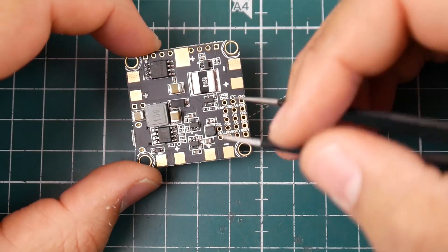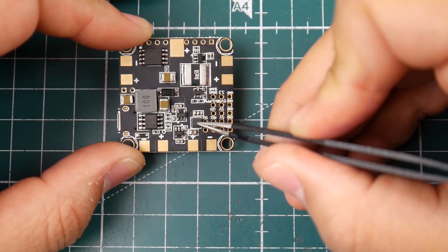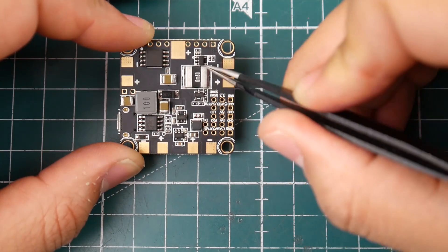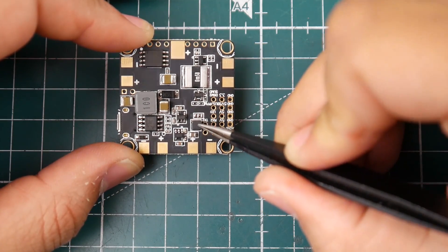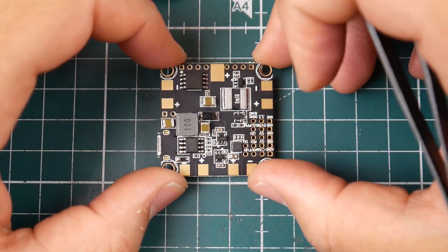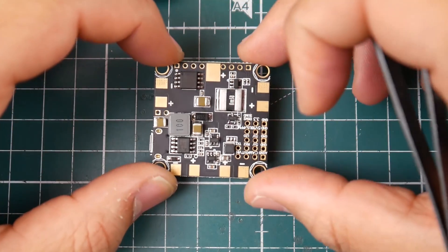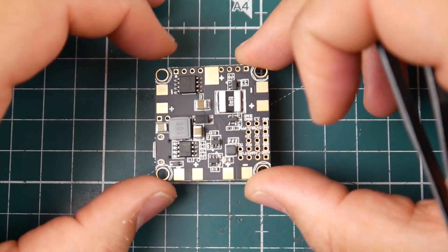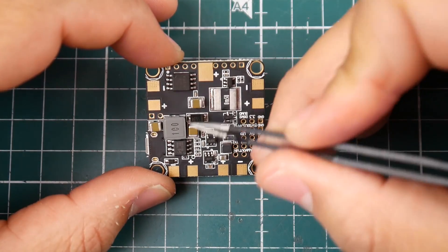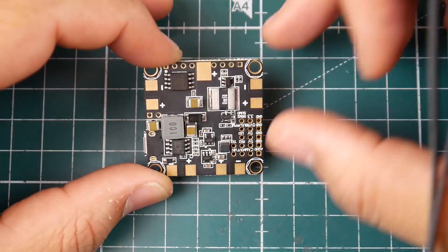On the back side, I think we have a small LC filter for the camera feed, but it could also be the 3.3V regulator — I haven't fully checked the board, so it's one of those two. Here we have a current sensor, which is nice to see on an all-in-one. The design is pretty nice — it has three large caps and a little diode.